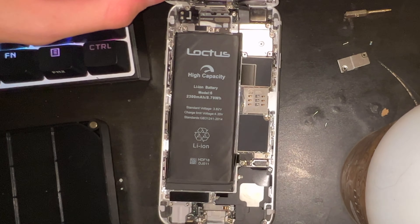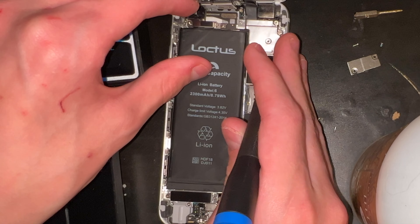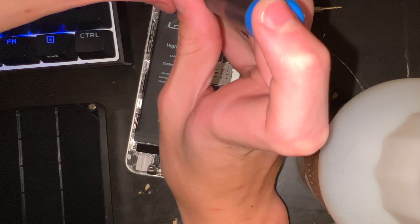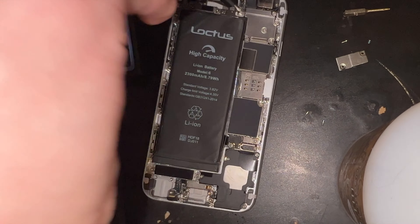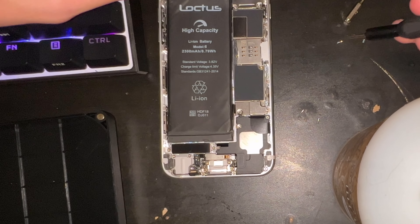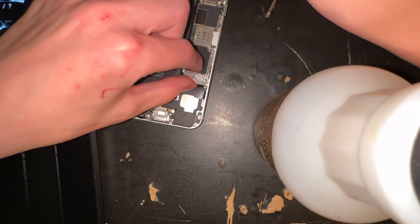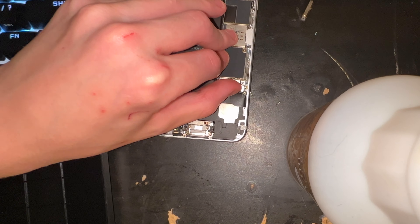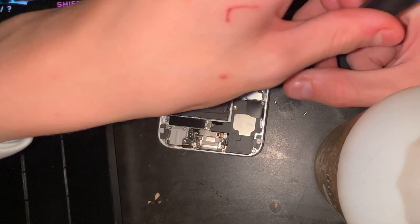I didn't install any adhesive strips on the battery since I don't have any, but it doesn't really rattle around anyway. The top left is kind of curling up — I'll probably replace this battery eventually, but I don't feel like doing it right now. I got all the shields back on, which went pretty fine — smoother than pretty much any other iPhone repair I've done. The battery connector shield took a bit of effort but I managed to get it in perfectly by bending it slightly.